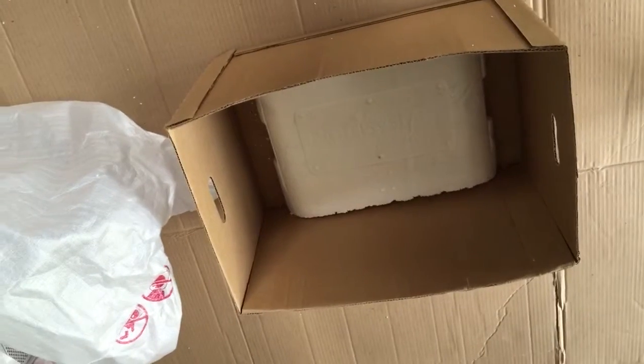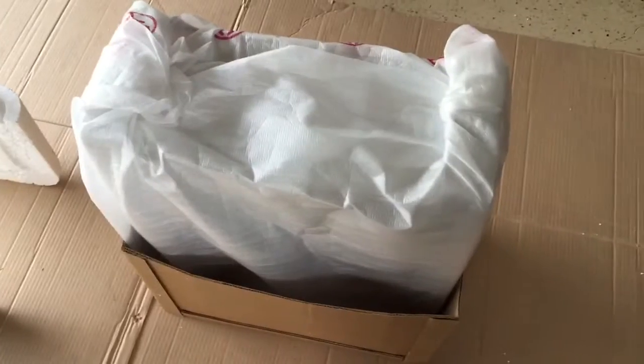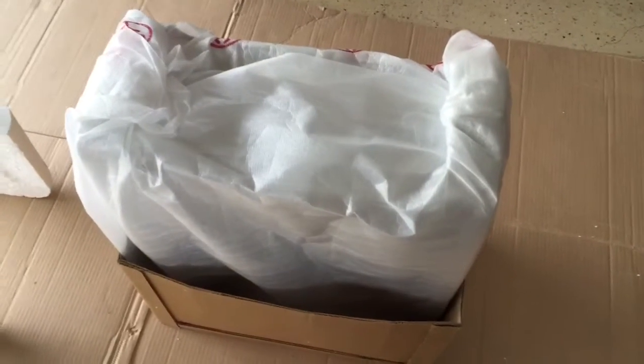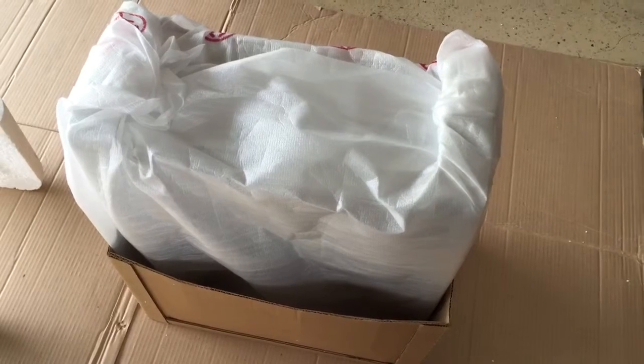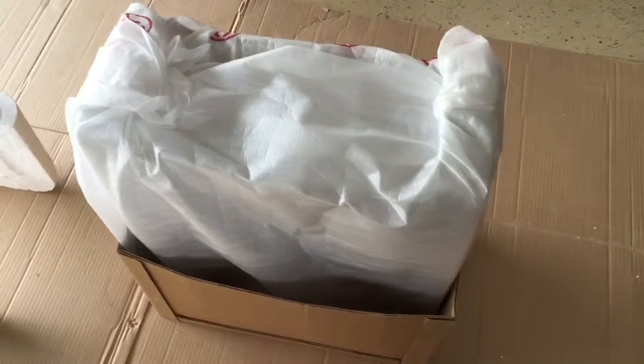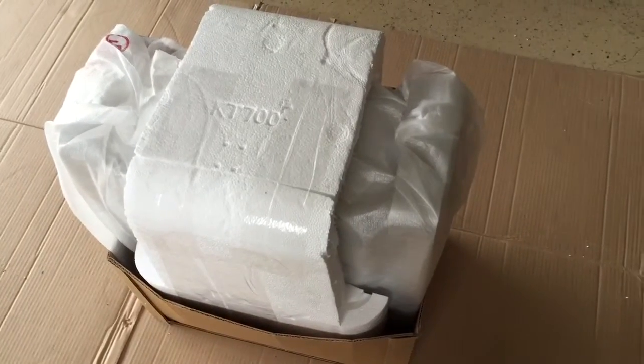We're using a standard apple or orange fruit box. We put the Mac Pro in the box, and then we'll put another set of foam over to cover the top and the sides.